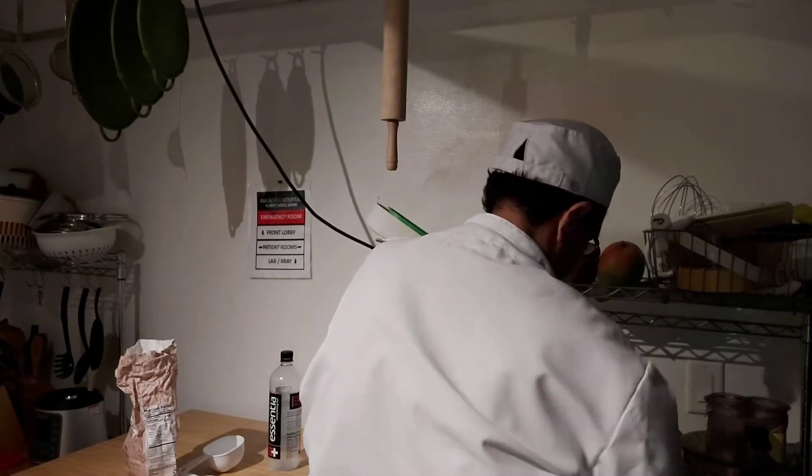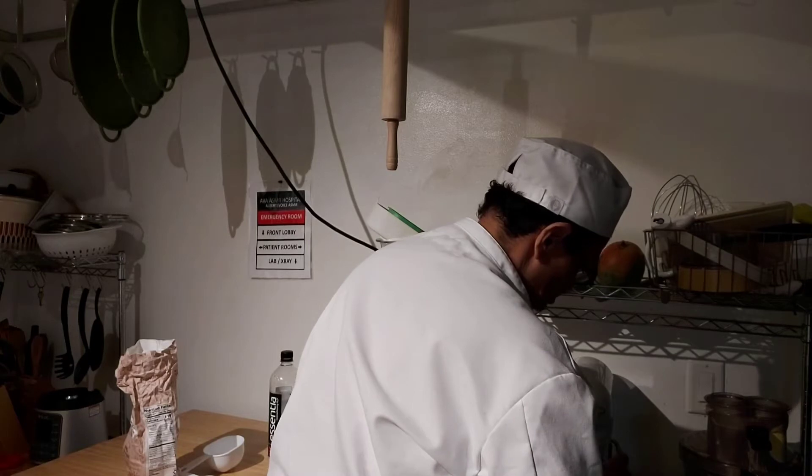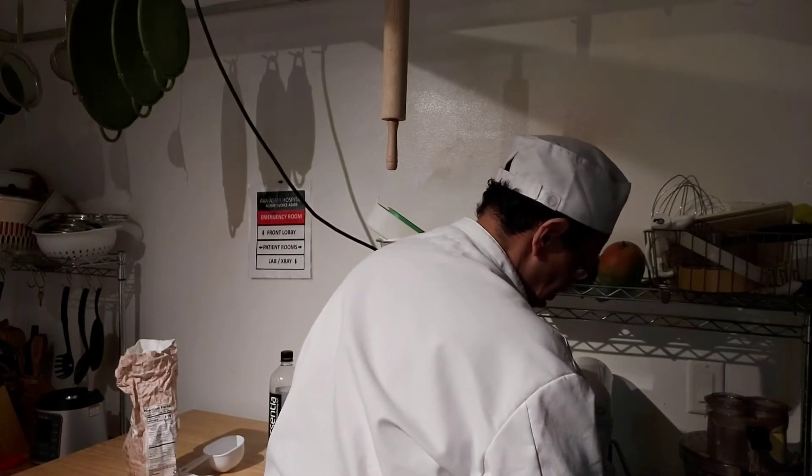Doesn't take that long — a minute. It's a very simple recipe. If you want it sweet, you add sugar; if you don't want it sweet, you don't add sugar. That's it, simple.